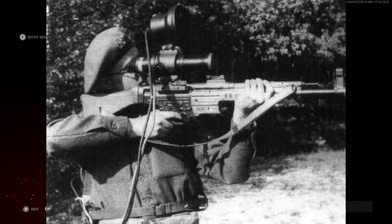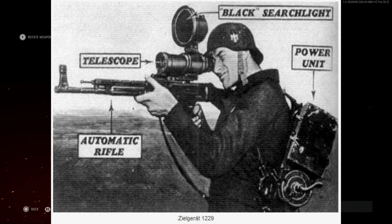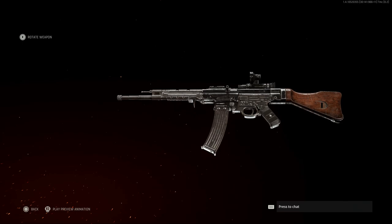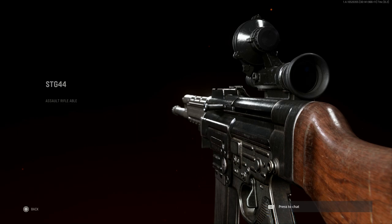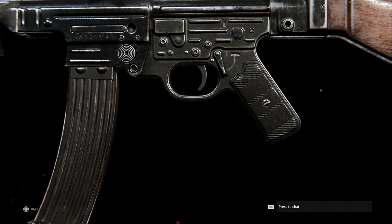This is our final design for the STG-44 Vampire build. Some things to note: the front sight post is removed when you put an optic on it, as mentioned earlier. You have the charging handle on the left-hand side right above the magwell, and the magazine. Inspecting the weapon, you can see the charging handle and the little circular threaded piece above the magazine, which is the magazine release.